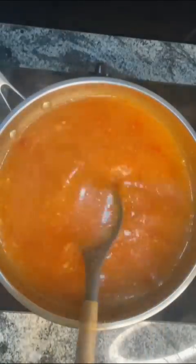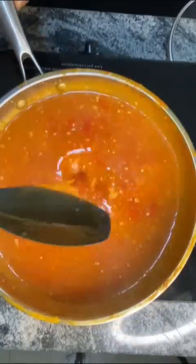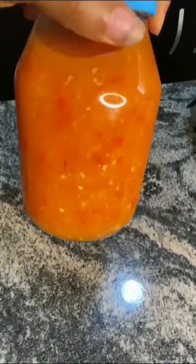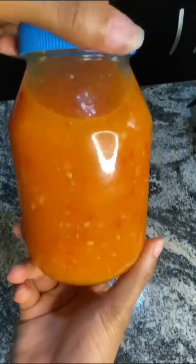You can use this sauce for marinating your protein, for bland food, or to prepare your meat stock. Turn it into a glass container for storage. Tell me, are you going to try this? Let me know in the comment section.